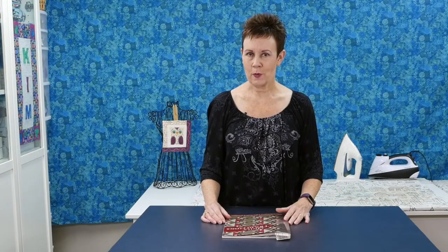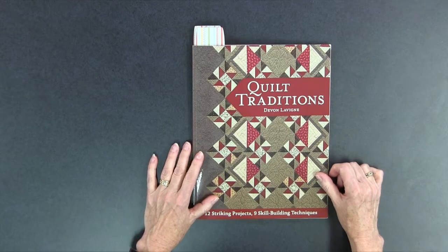Hi, I'm Kim Jamieson Hurst of Chatterbox Quilts. Today I am taking a look at Quilt Traditions by Devon Levine, and this book is published by Kansas City Star Quilts, which is an imprint of C&T Publishing Inc.